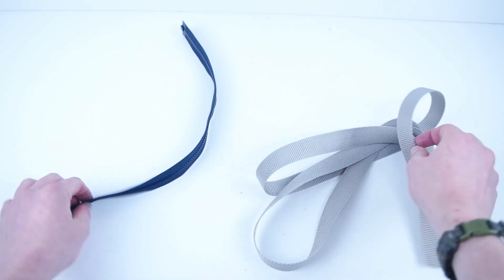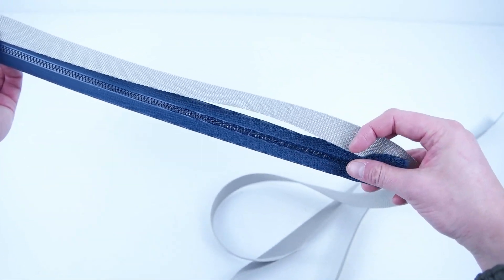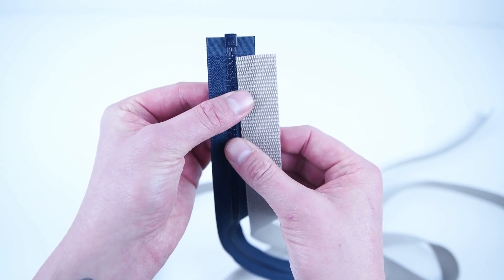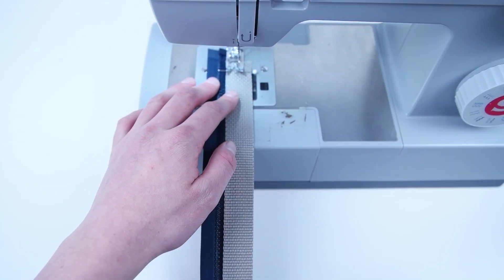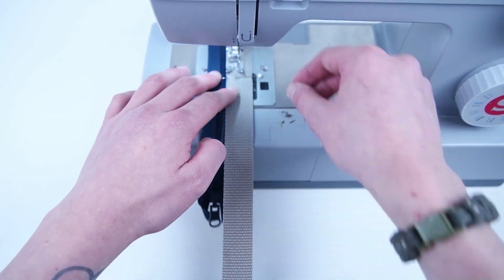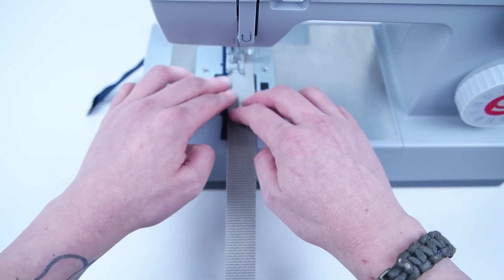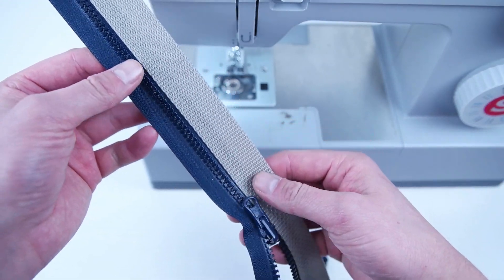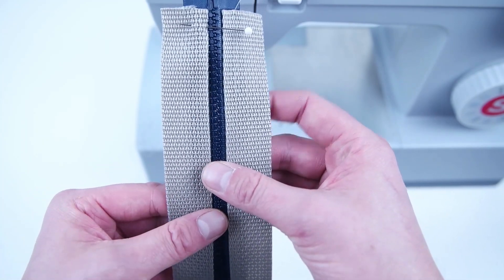Cut two 40 inch strips of your webbing. Grab your 18 inch zipper and place that webbing on both sides of your zipper. Make sure you go in from the zipper end because you will be sewing this onto the back panel. Once your webbing is pinned on, sew all the way down that zipper. Do the same thing for the other side and make sure the webbings are lined up.